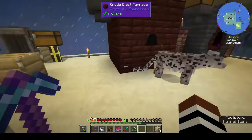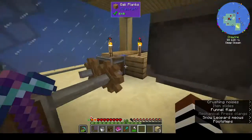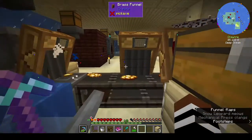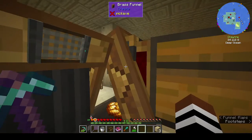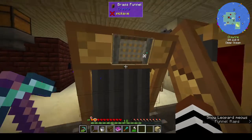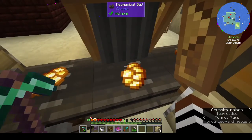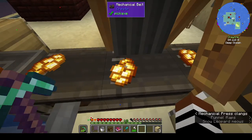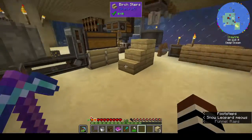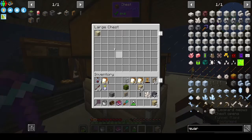On this other side you have a funnel with a filter that denies all the crushed ore. So if I had lapis or diamonds or anything else, that would get caught there and go into this chest.